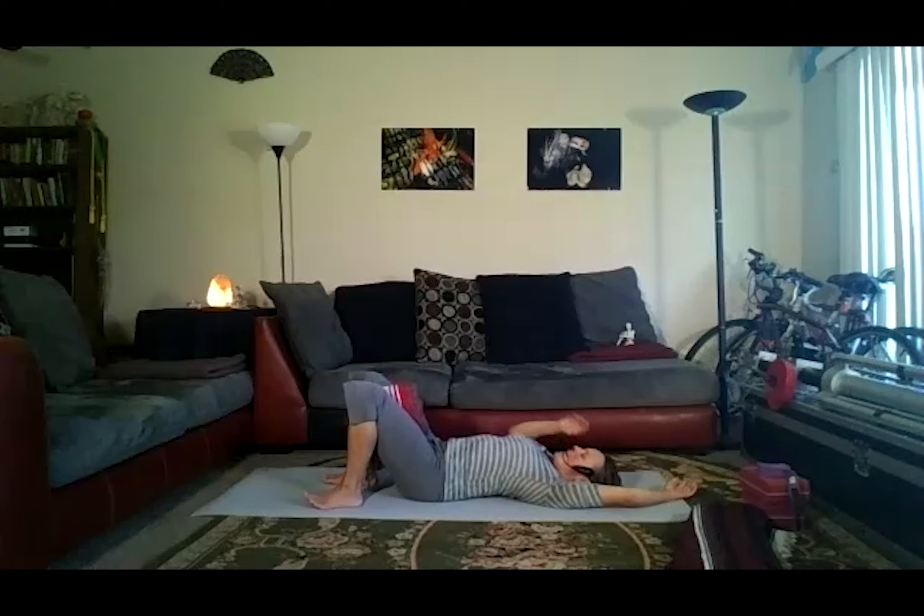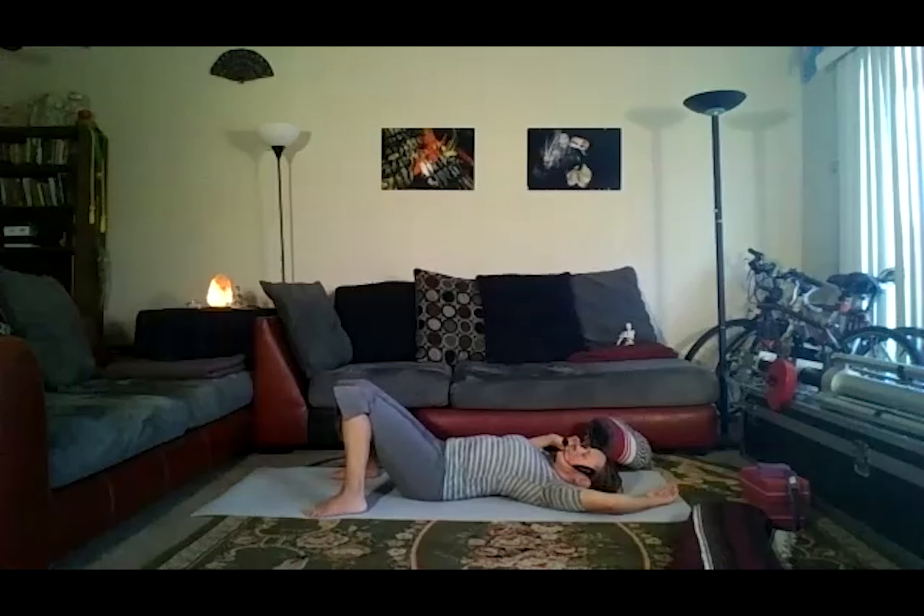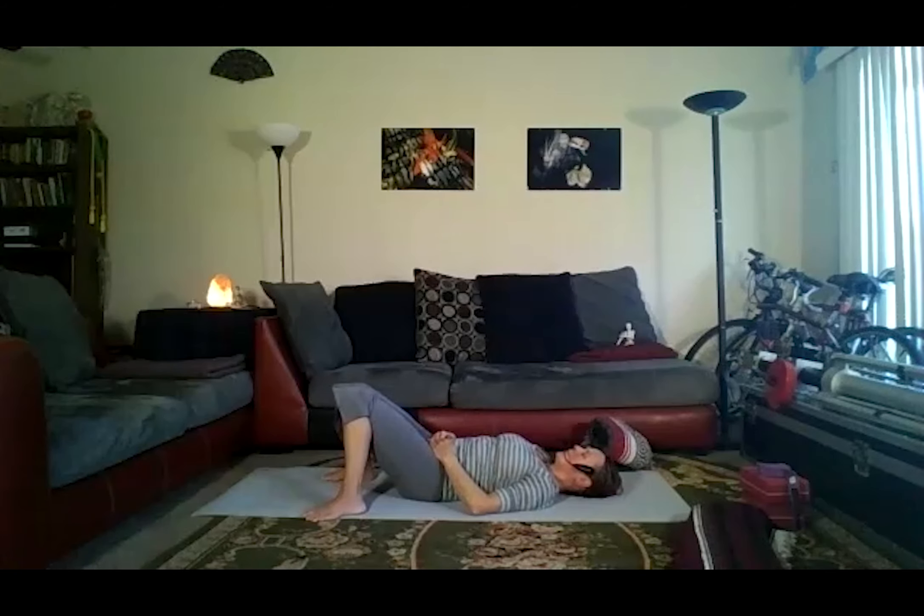Once you're down, take the roll or block away. Separate your feet a little bit wider, rest the knees against each other. Put your hands on your hips. Guide your breath down into low belly, low back, and pelvis.